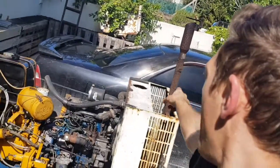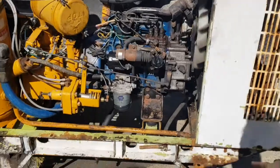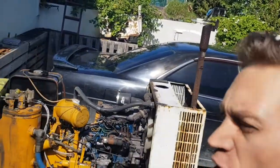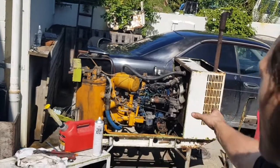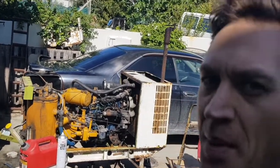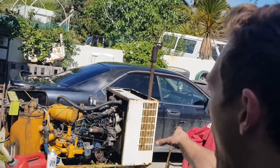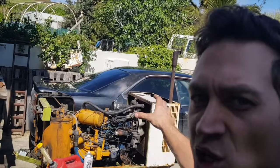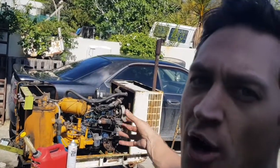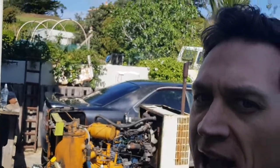I'm going to reroute the exhaust pipe and roll the bottom of it so it exits lower, coming out toward the back of the trailer. I'm going to put a whole lot of mesh on the front to allow airflow in, and when it's being towed I don't want stones flicking off the tow vehicle and damaging the radiator.